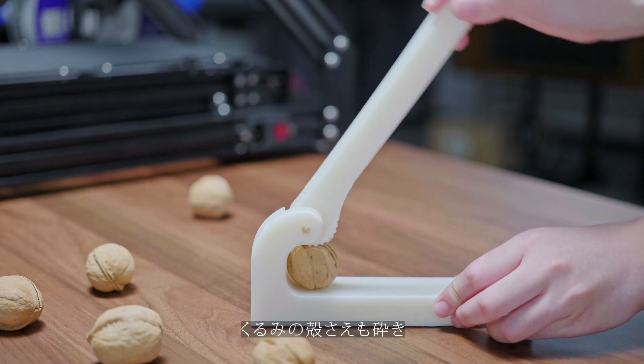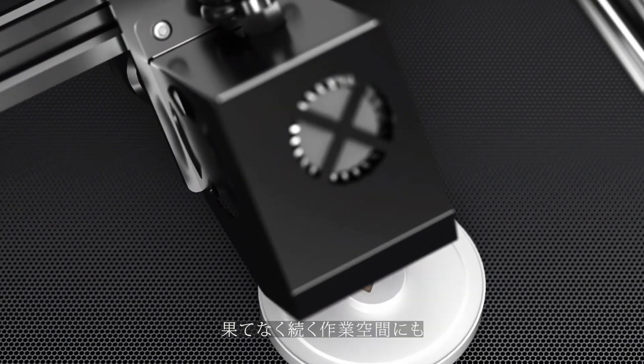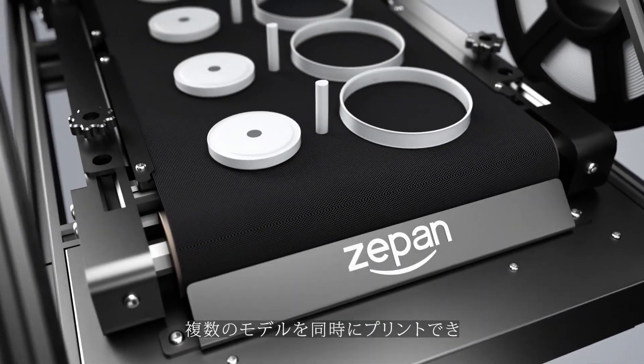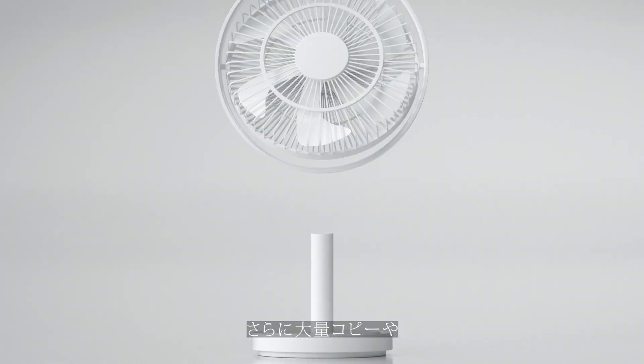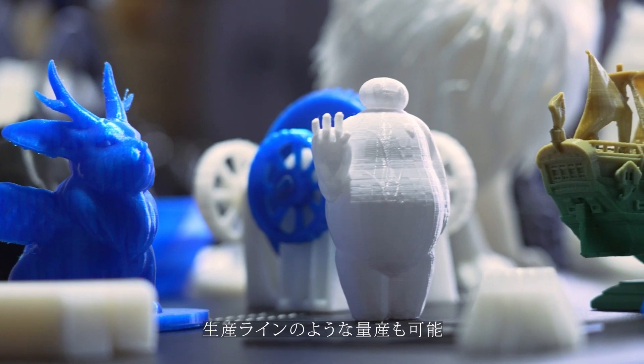It's sturdy and can easily open walnuts. It is versatile. It can print multiple models at the same time, and also can be copied in large quantities to realize mass production.